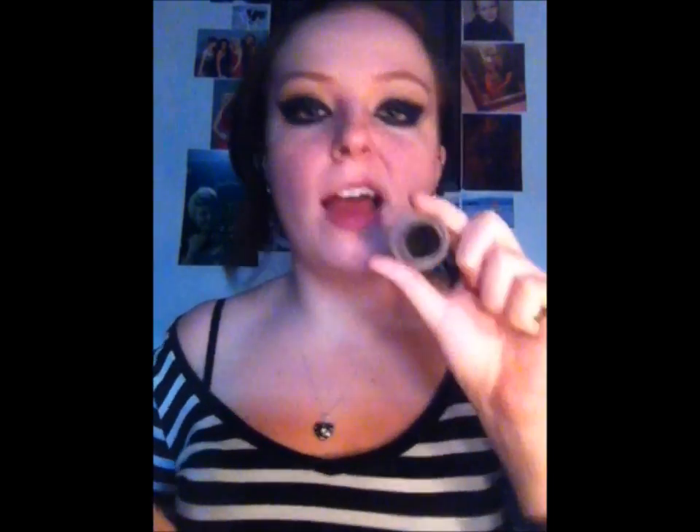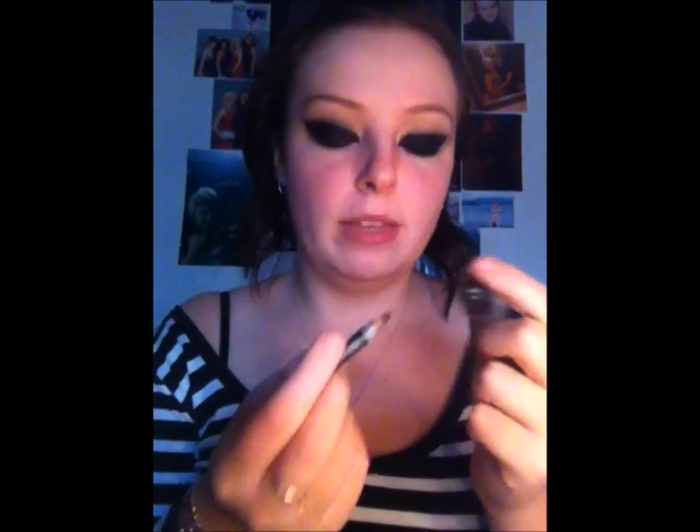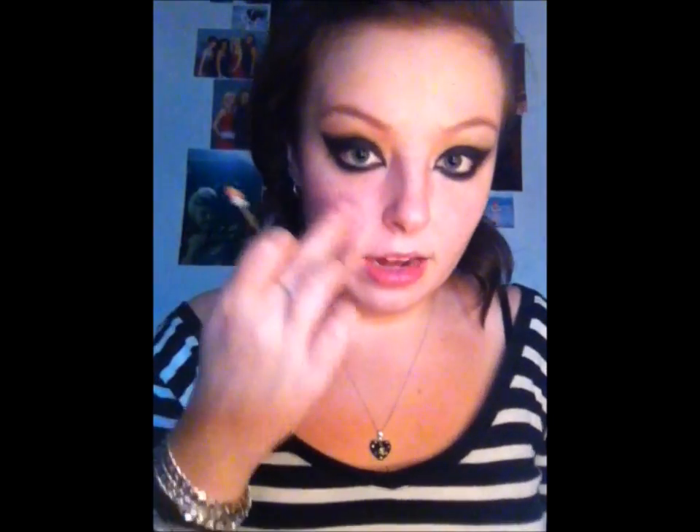Now take whatever eyeliner you want — I like to use a gel eyeliner with a pencil dipped in. We're going to line the inner rim of our eyes, both the upper and bottom waterline, just to make the look more dramatic. Even though it can't get much more dramatic than this!